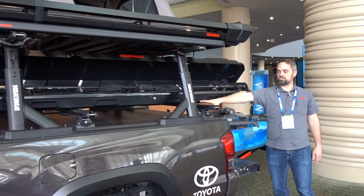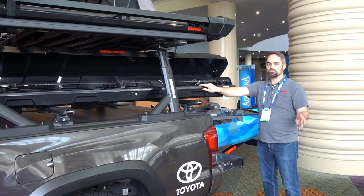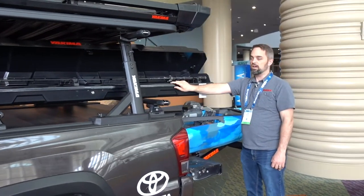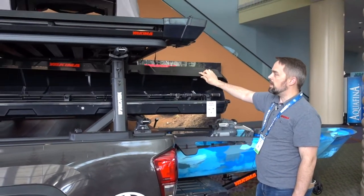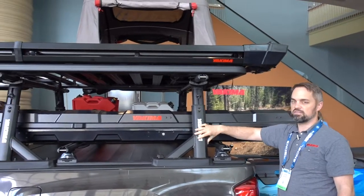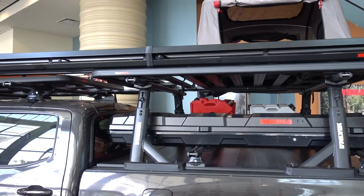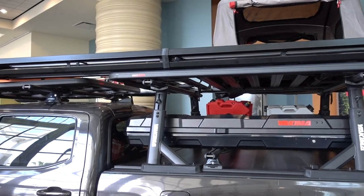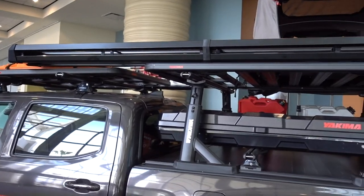It will attach to this HD bar but will also attach to any Yakima rack or any roof rack or truck rack system that you have. The Topwater will be out this September. And then above the Topwater we have the Overhaul HD — a brand new truck rack system that can carry everything else you see. It's rated to 500 pounds and has adjustable height, so really built to configure however you need it.